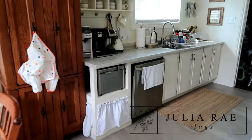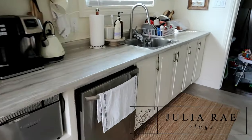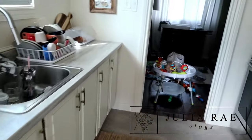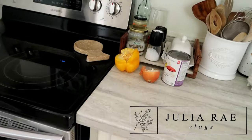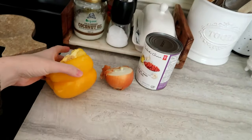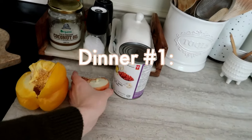Hi everybody and welcome back to the channel and welcome to my kitchen. Today's video I'm going to be doing a $5 dinners video — let's just jump right into it.